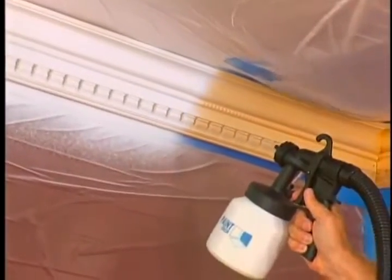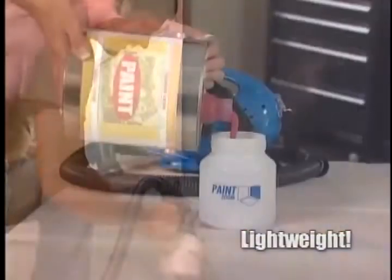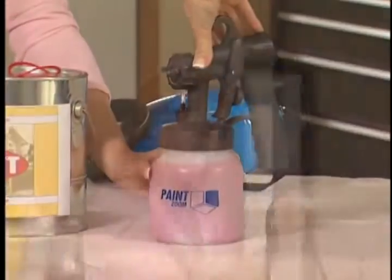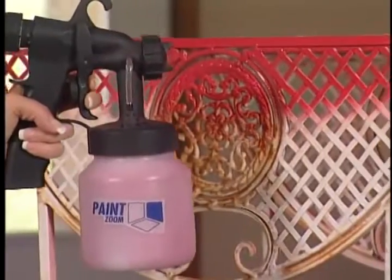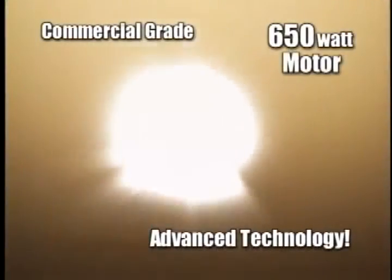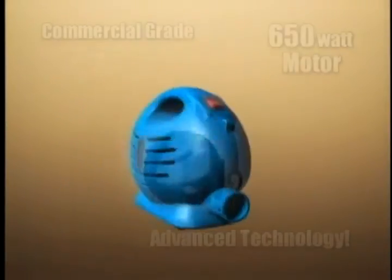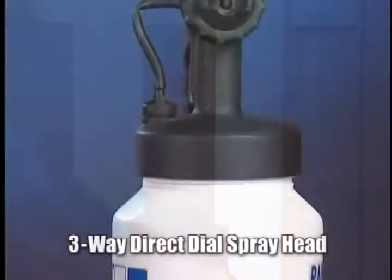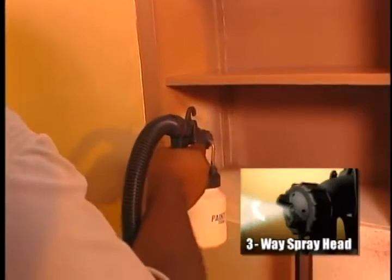The PaintZoom has all the features and benefits of those big, bulky, professional spray painters without the heavy weight or the heavy price tag. The Zoom Paint Bin holds all the paint you need to paint an entire room without stopping. The sprayer is ultra light, and the shoulder power pack weighs less than a purse, so you can paint without the pain. Inside is an ultra-powerful, commercial-grade, 650-watt motor that pumps the perfect amount of paint from the bin to the sprayer head, eliminating all guesswork. There's even a three-way direct dial spray head — go wide horizontally, wide vertically, or dial in for tight spots.